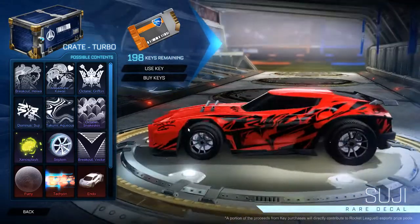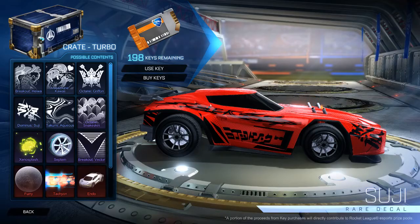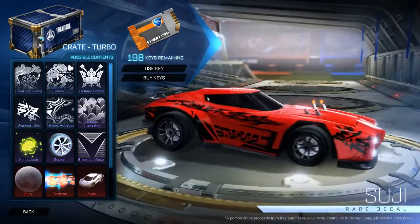Moving on to the Dominus Tsuji. I'm not a big fan of this one either. There's some crazy Japanese writing on the side, and this hood looks very bland. Overall not a nice decal in my opinion.